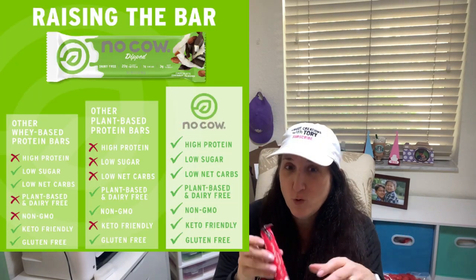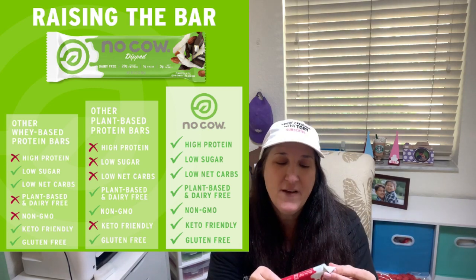No Cow specializes in vegan high-protein bars and they can be found on Amazon and other retailers such as Whole Foods. Each protein bar has 20 grams of plant-based vegan protein and only one gram of sugar. They're made with brown rice for enhanced taste and texture and are dairy-free, which is great for people who have issues with too much dairy like acne or bloating.